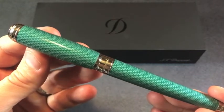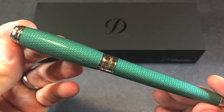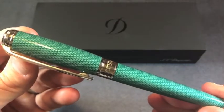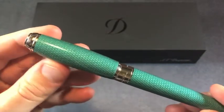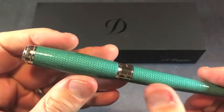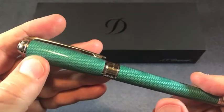S.T. Dupont is a 150-year-old French company that is currently best known for their luxury lighters and writing instruments, and pride themselves in engraving, lacquering, and leatherwork. This pen embodies two of those three skill sets: the engraving in terms of the galoche pattern we see here, and the lacquering technique used in both the cap and the barrel.